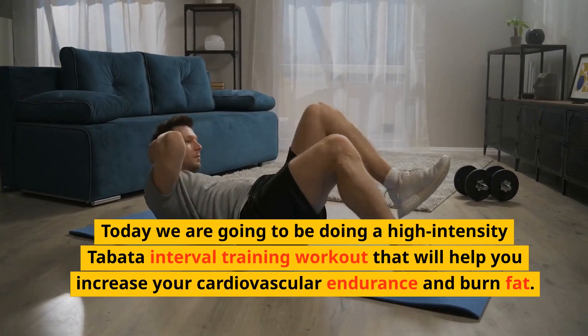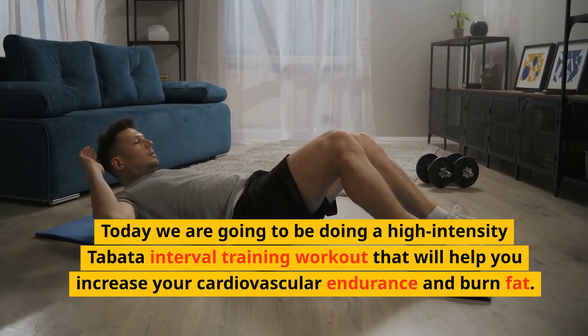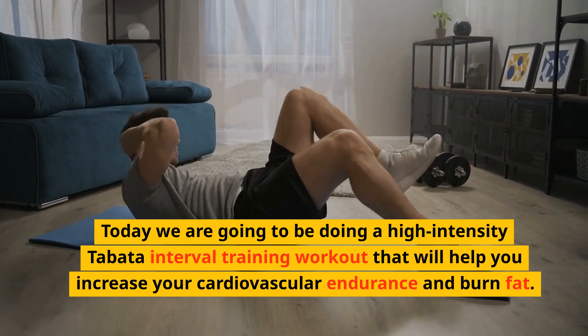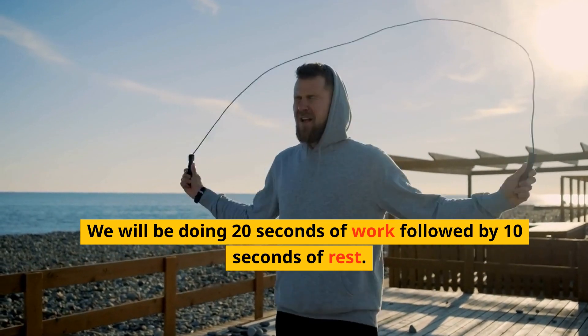Today we are going to be doing a high-intensity Tabata interval training workout that will help you increase your cardiovascular endurance and burn fat. We will be doing 20 seconds of work followed by 10 seconds of rest.